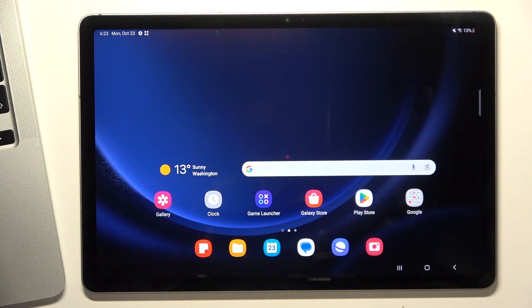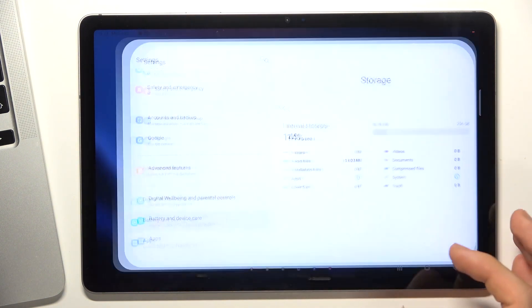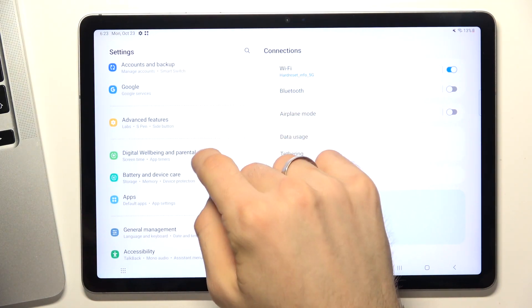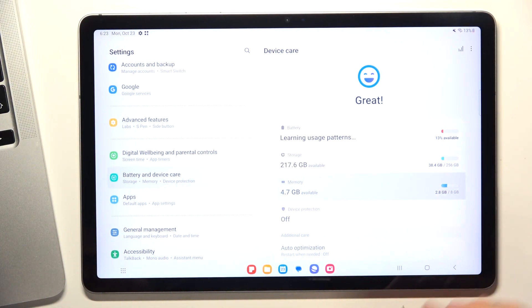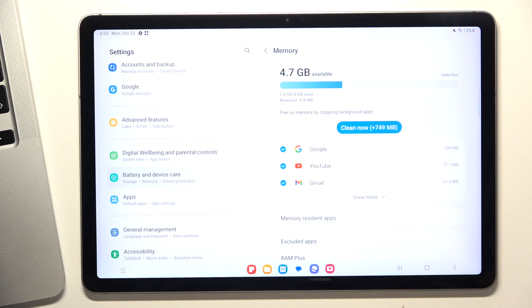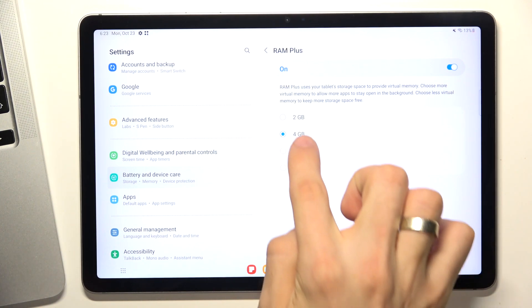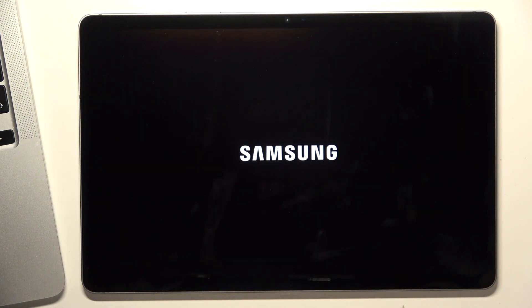The last aspect is RAM. All processes are running at the moment, so a very good idea is to open Battery and Device Care, find Memory, scroll down, click RAM Plus, and enable six or eight gigabytes of RAM memory expansion.